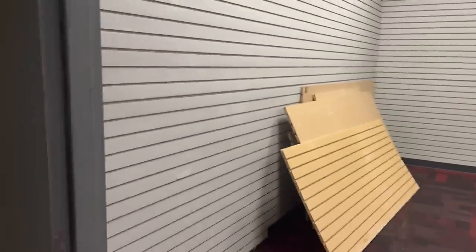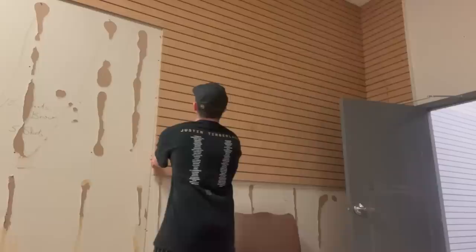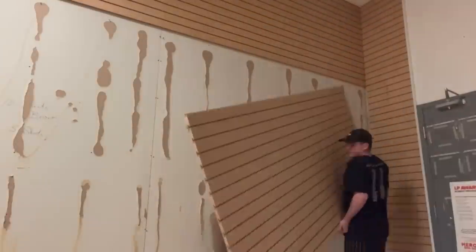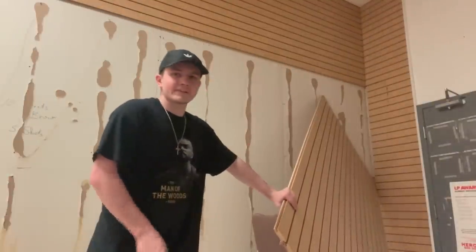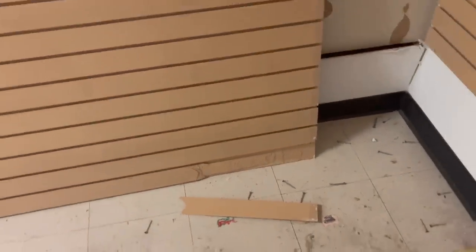I got all the slat wall that I removed piled outside the door. I took all the screws out and now I need to pull it off the wall. That was in there a lot better than I thought. Looks like there's one little screw in there that's keeping this whole thing in. I got it, but unfortunately the board broke right there at the bottom. Hopefully this is still salvageable — it's not the worst. Maybe we could put this on the end or something. Here is the final progress today for the slat wall that I removed. Looks pretty good. I definitely got a lot of it removed.